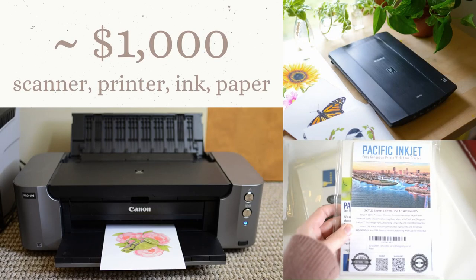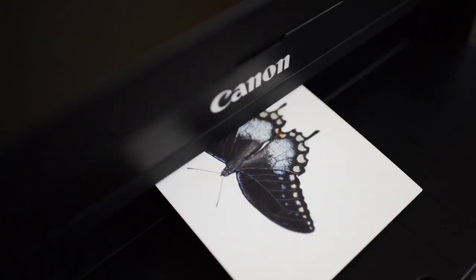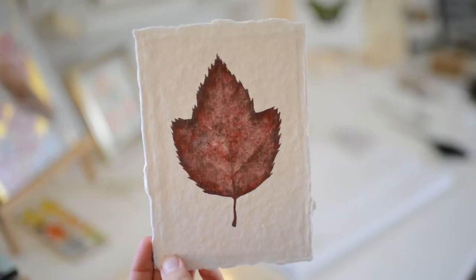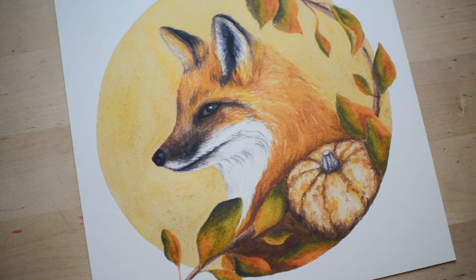If you decide to make art prints at home, you're looking at roughly a $1,000 minimum investment if you purchase the Canon PIXMA Pro 100. Making art prints at home allows me to have complete control over the process and to print as I need to. So far, it's been a really good investment for my business.